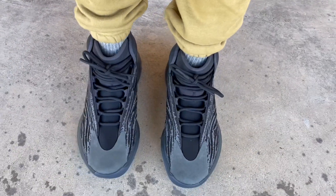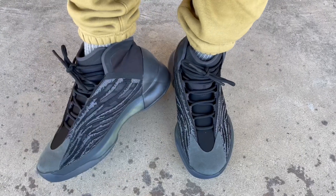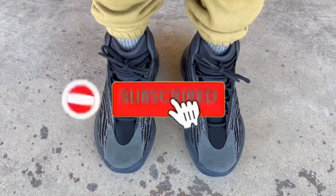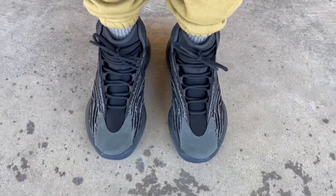That's the on-feet look. I won't keep you any longer. Thank you guys for taking out some time — if you're new, subscribe to the channel and hit the notification bell. I'm going to go ahead and end it here. Thank you for watching, I'll see you guys later, peace.